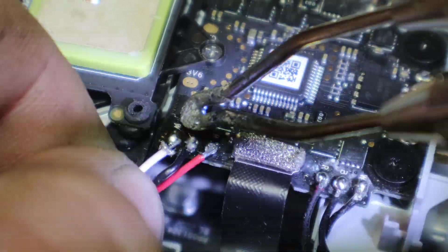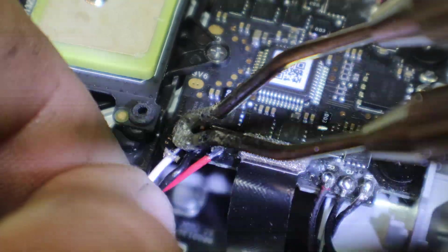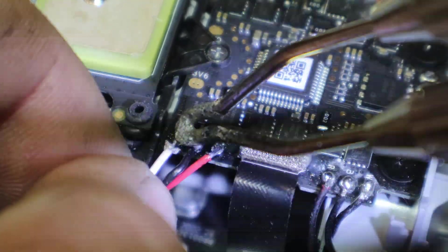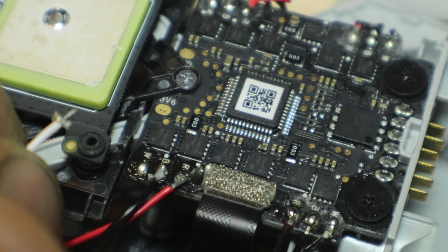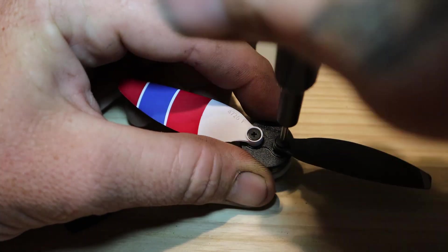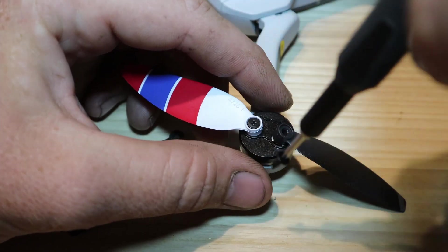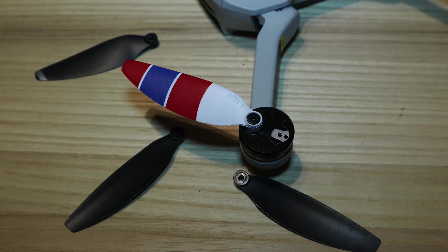Then I went ahead and got the wires soldered back on. I had some issues with the white one — didn't want to quite solder right, so it took me a little bit. After that, I put the body back on and decided to change the props out for some new ones — red, white, and blues. And it was ready to go.